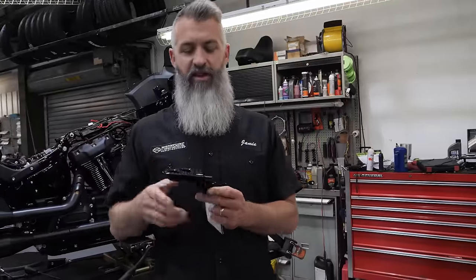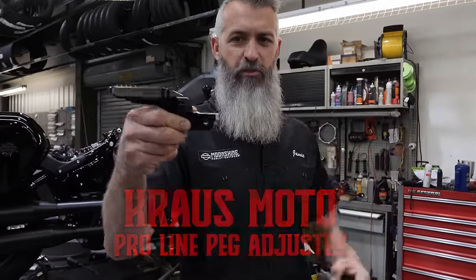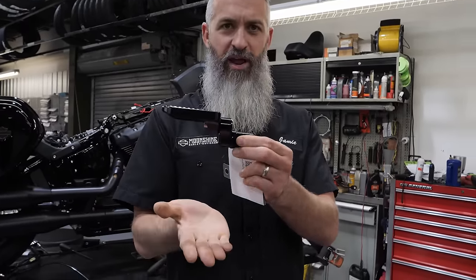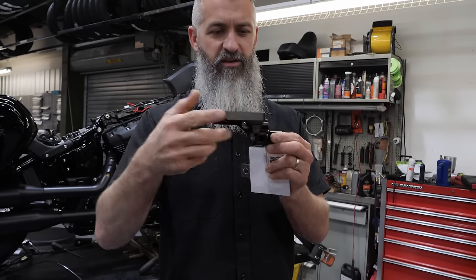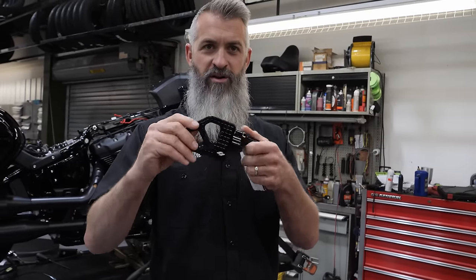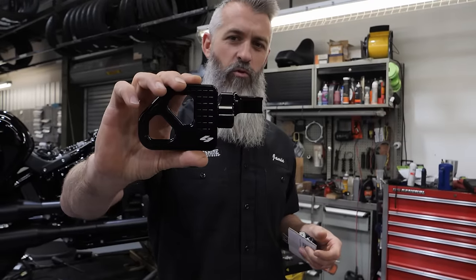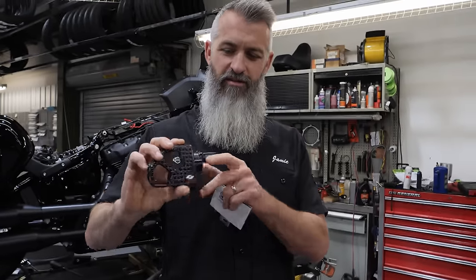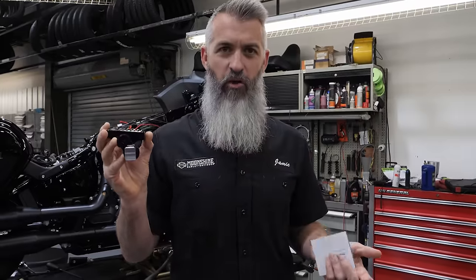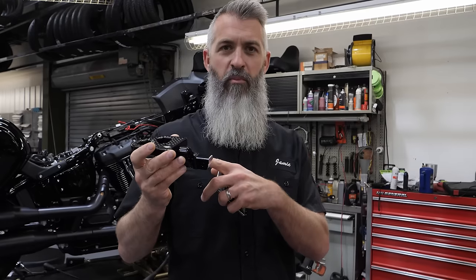Also going on this bike is the new ProLine peg adjuster for Softails from Krause Moto. This allows you to put the peg in the factory location, but it can be adjusted so you can have your feet go up, down, or down in front — basically 360 degrees where you can reposition your MaxLine floorboard. These are also the Krause Moto MaxLine mini floorboards. They're grippy, they look good, they're functional, and now we can add a little bit of adjustability on the low rider platform. Some guys are complaining that the pegs are a little too close — problem solved.